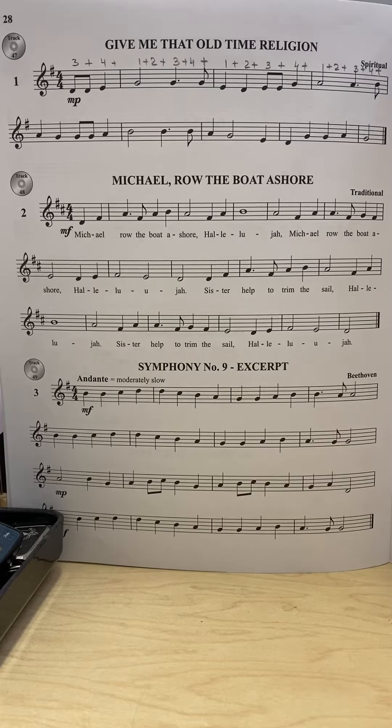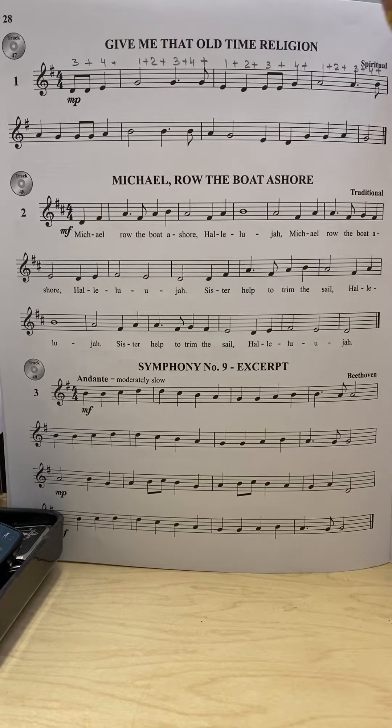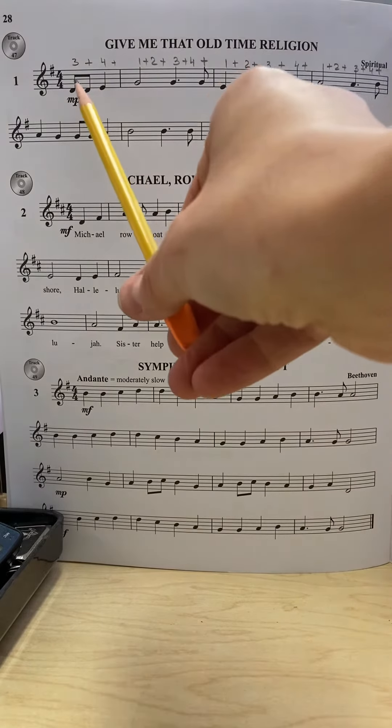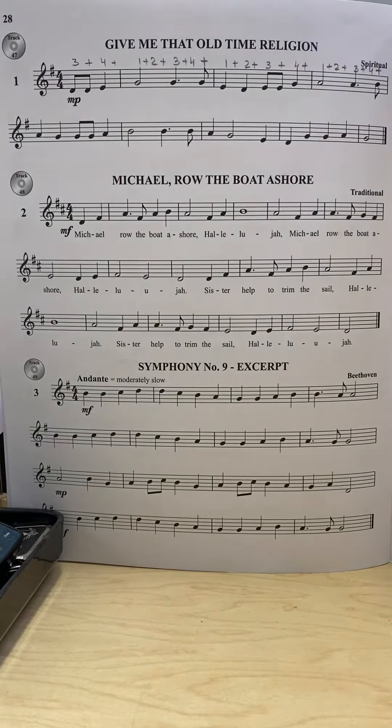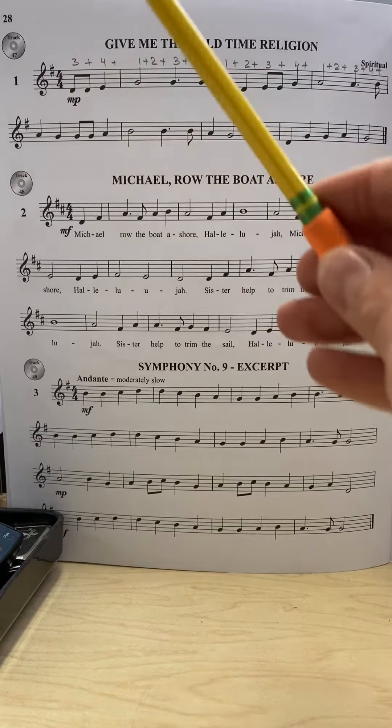Page 28, number 1. The time signature is 4/4. We have two bars — the one at the end and the one in front — that are not full bars. If you look at the very end, the last note is two counts only, and since the time signature is 4/4, this accounts for one and two counts.